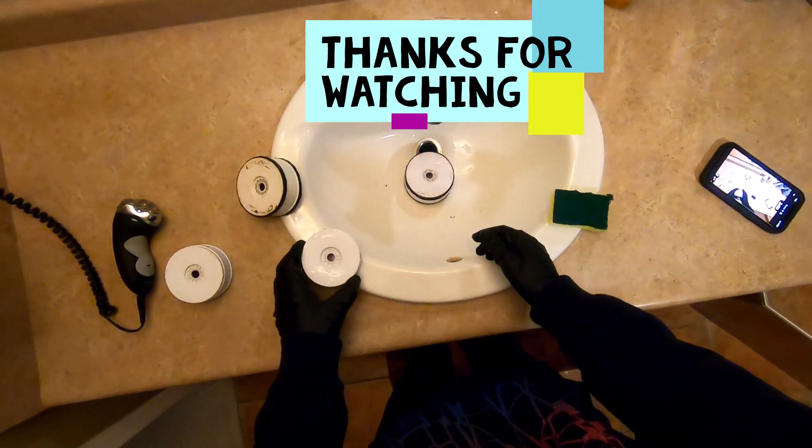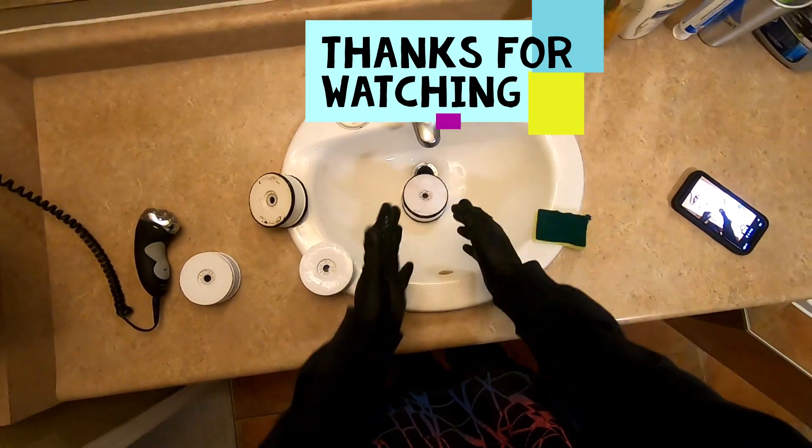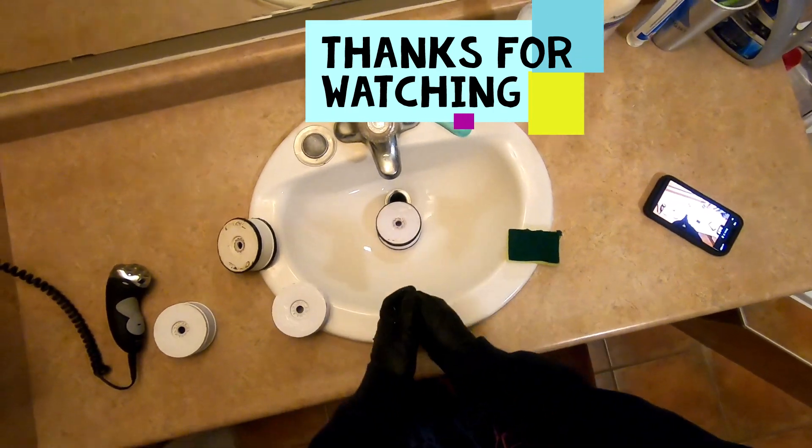That was just a quick little video showing you how to reuse your wheels, save you some money, and hopefully that works out for you. Thanks for watching.